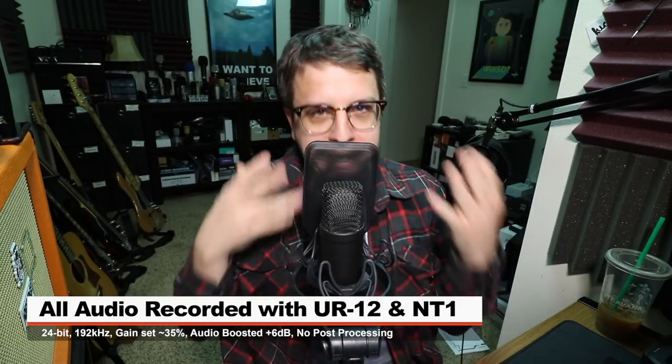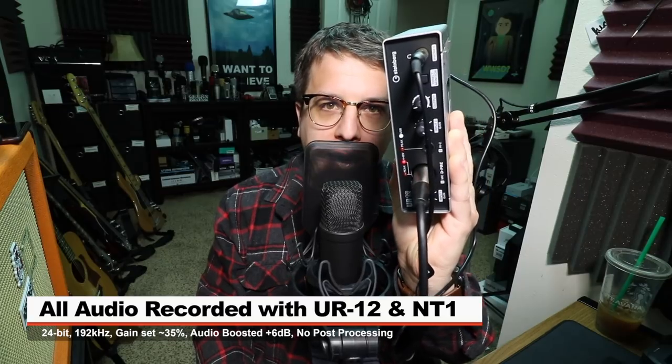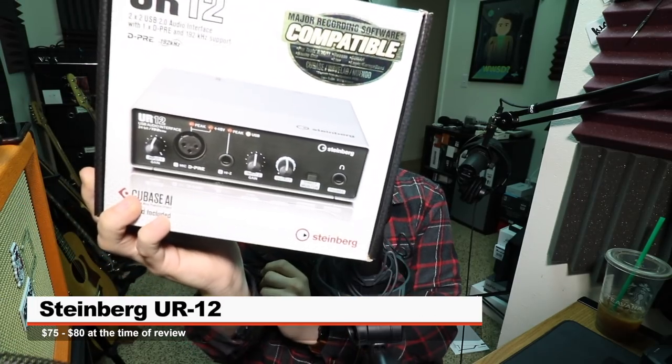My name is PewDiePie and I'm back with another audio interface test video. Today I'm reviewing the Steinberg UR12, and if you are interested in this interface it'll set you back between $75 and $80 on Amazon — link in the description as per usual.